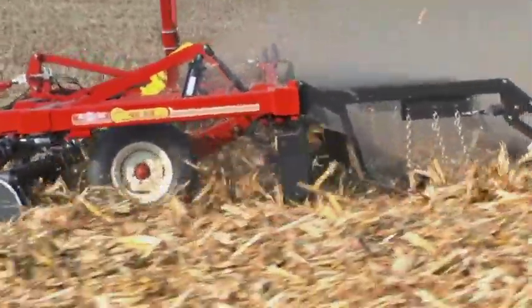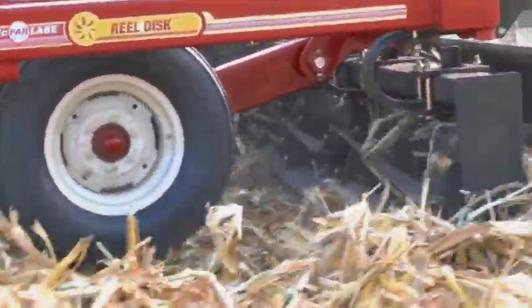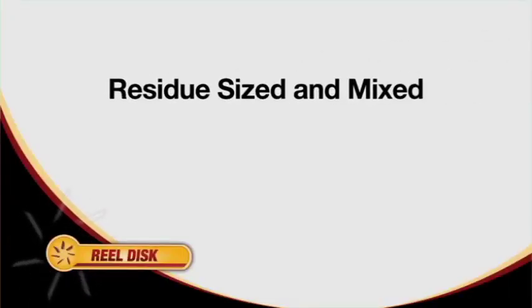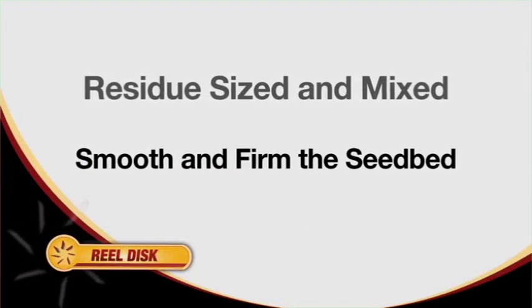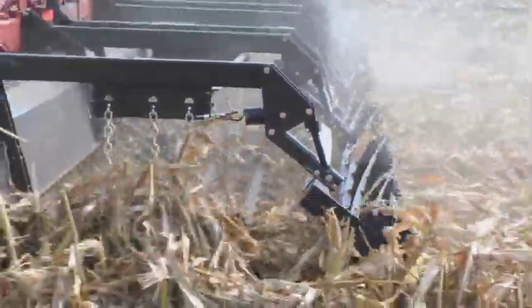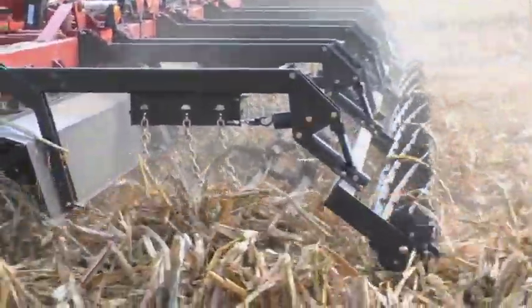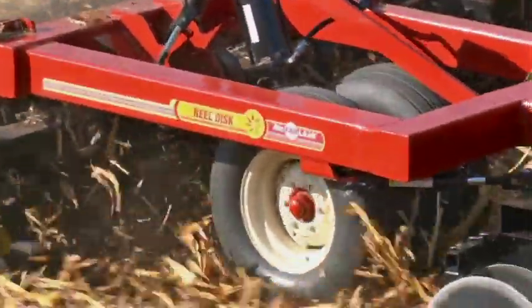This seven-blade spiral chopping reel cross-cuts and sizes the crop residue, mixing it with the soil to expedite breakdown. The key feature of this new reel concept is an open design with no center shaft, resulting in improved material flow. The residue has now been sized and mixed with the top few inches of soil. The next function is the two-stage leveling system designed to smooth and firm the seedbed, accomplished with a heavy-duty 3-bar spike-tooth harrow and a spring-mounted rolling basket that work together to level the seedbed and prepare it for planting. Putting the four functions together makes McFarland's 4100 RealDisc an effective and popular vertical tillage tool for managing residue.